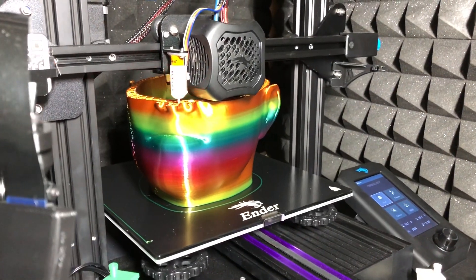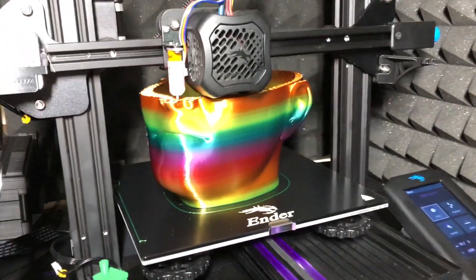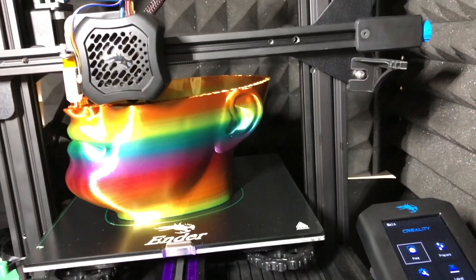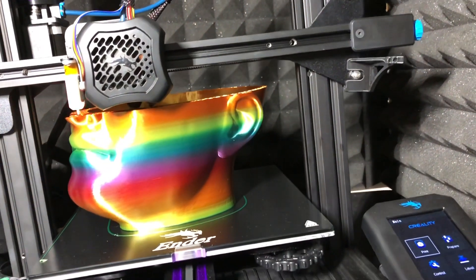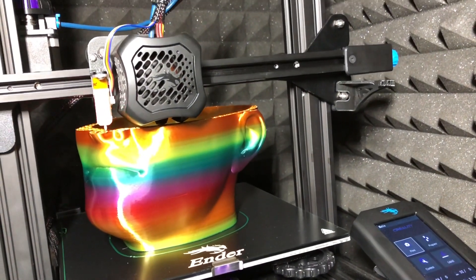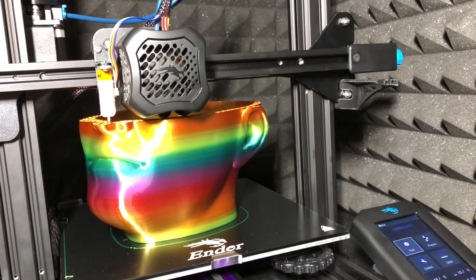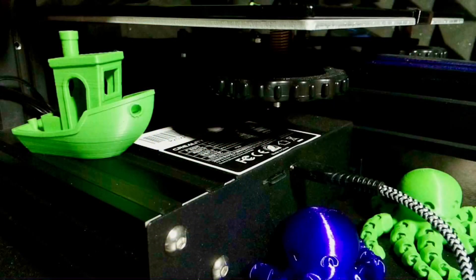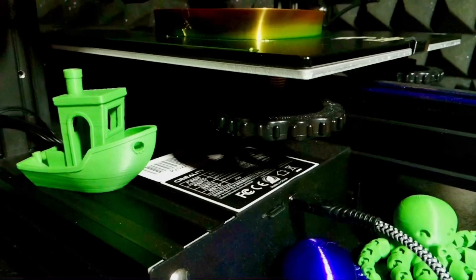That really sucks because it was coming out so nice. Damn it. If there's any positive at all, I guess the two silver linings would be: number one, I messed up my settings and I'm getting this really weird zigzag up the side — that's not the Z seam, that's something I screwed up with my time lapse setup.